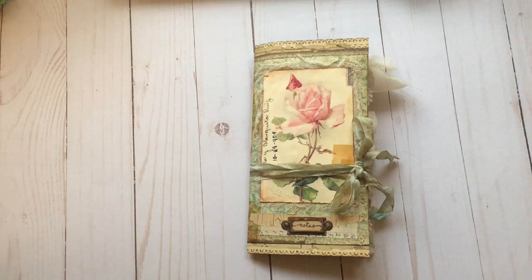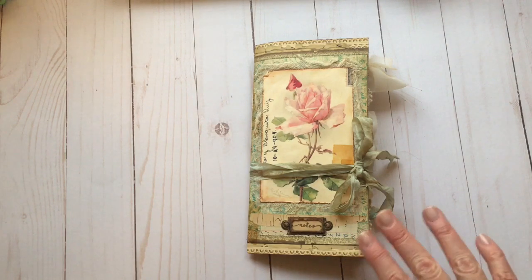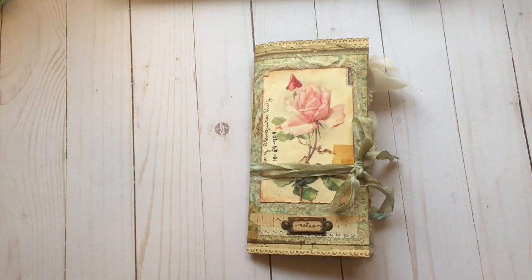Hi everyone, I am back with my October design team project for the Graphics Fairy. It's autumn here in southern Ontario and I really wanted to make something that reflected my love of this season, but I didn't really want to use traditional fall colors — oranges and yellows and reds. So I've gone with some very muted turquoise and cream and burgundies in this project.